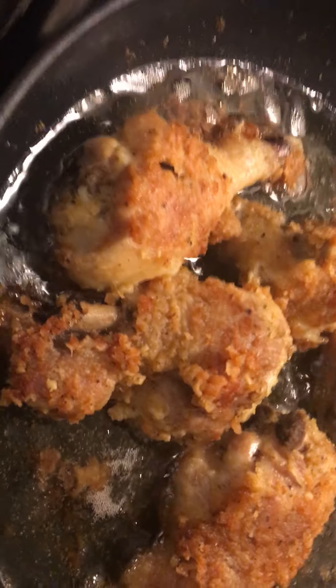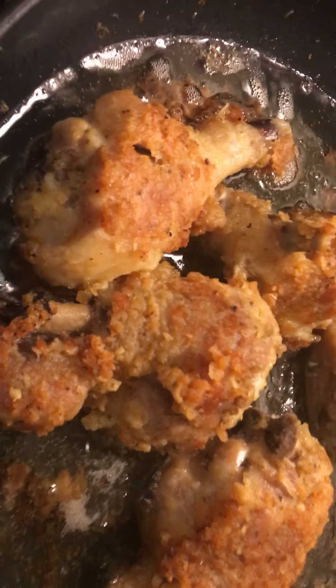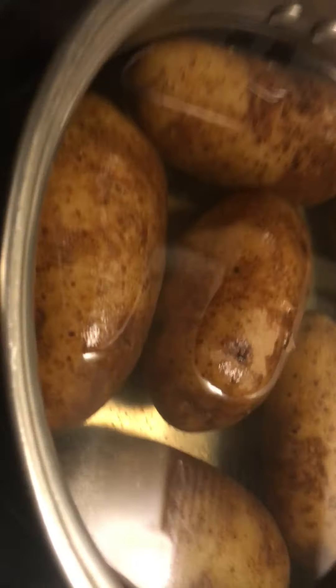Hey, this is your Stacey cooking channel vlog, back in another video. As you guys can see, I'm back cooking, and I told you earlier in the other video that I'd be coming back with more cooking videos.